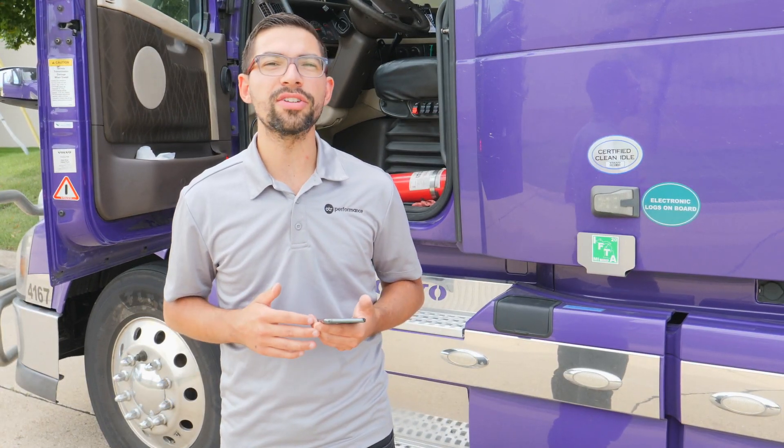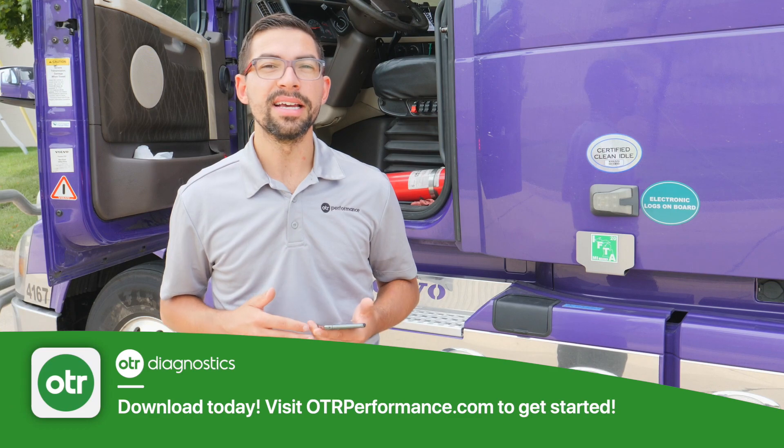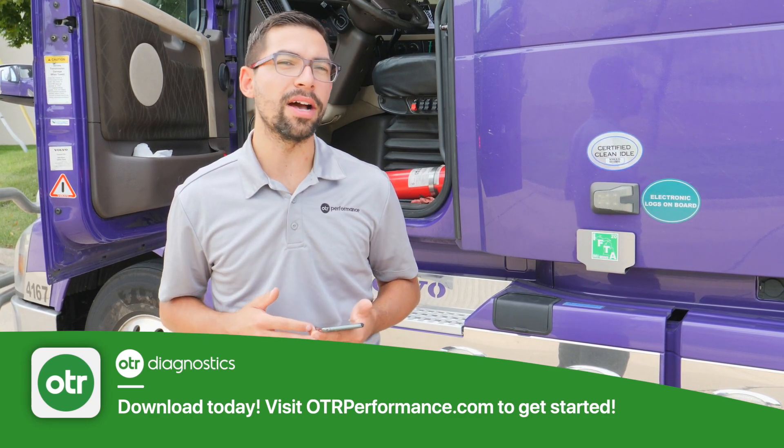Now you just watched how to start a forced EPF regen with OTR Diagnostics. Download the app and create your account to get started today.